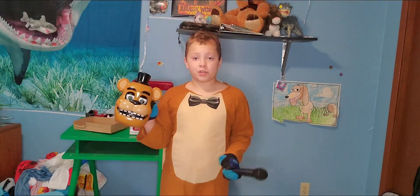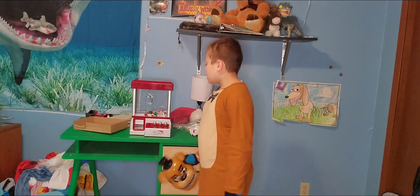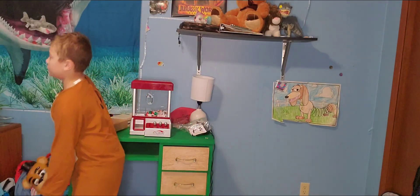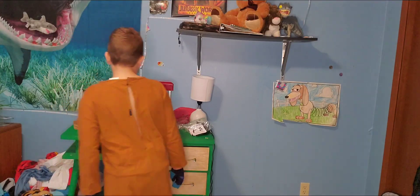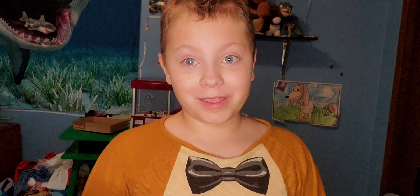That's my Freddy Fazbear costume. I also got a mini claw machine. This mini claw machine is very awesome, as you can see. And if you were wondering about the microphone, I just found this random microphone, so don't question that one too much.